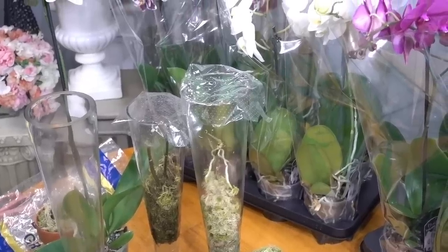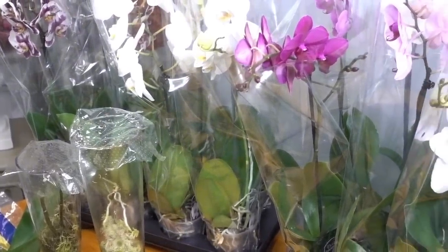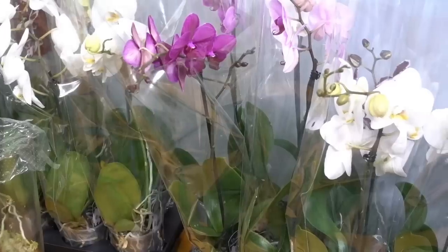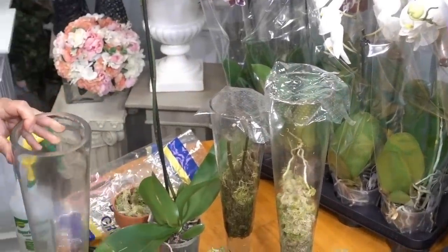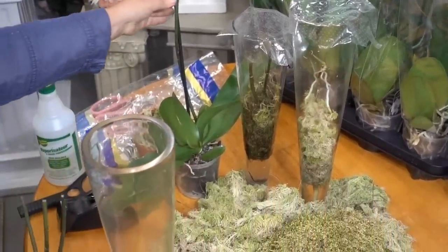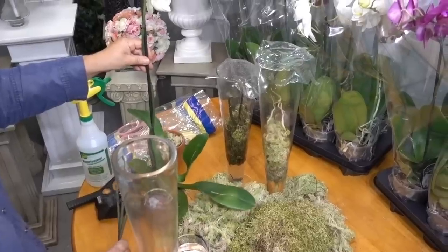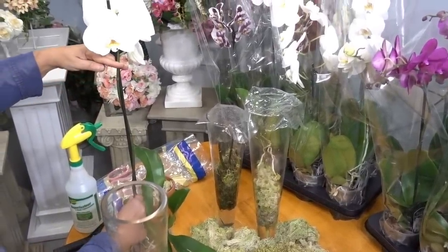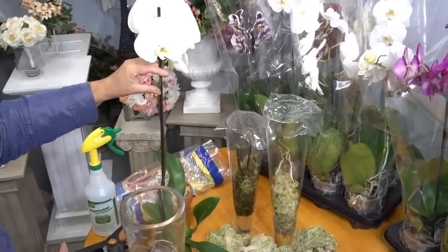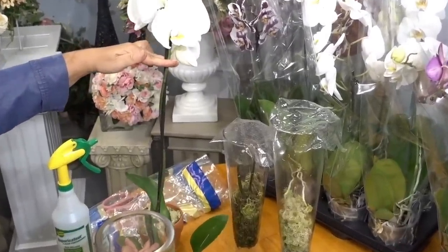You may have seen online that in order to reproduce your orchid you must keep the stem intact to the originating orchid and apply keiki paste to the nodes. I argue that this method will likely, nine times out of ten, yield the production of new blooms instead of keikis or young orchids that you can then transplant into a new pot and cultivate as an entirely new plant.